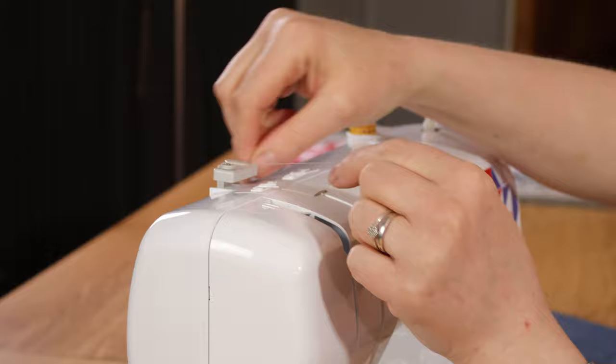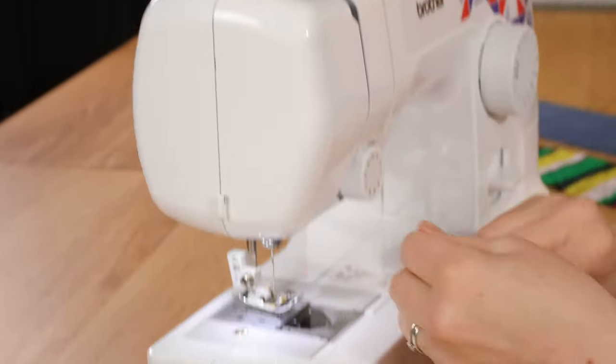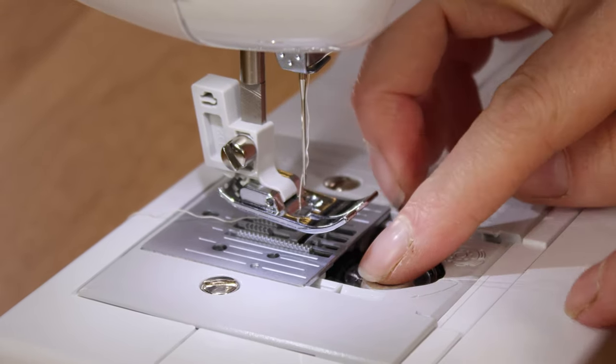I've set the machine up ready to sew. I've threaded the top which is super easy — there's a little guide that guides you and really not many channels to go through, and the drop-in bobbin is just as simple.